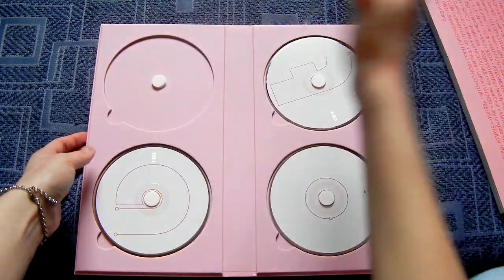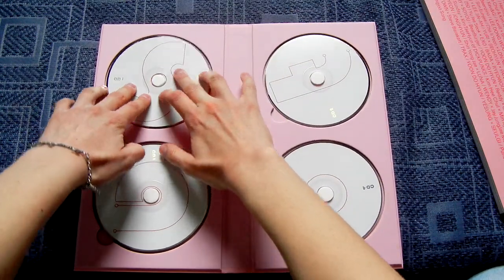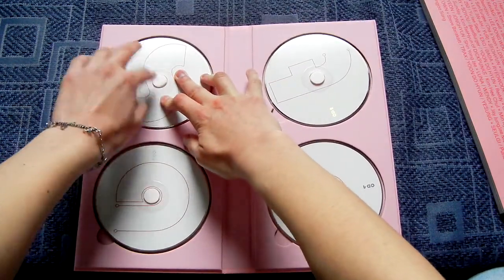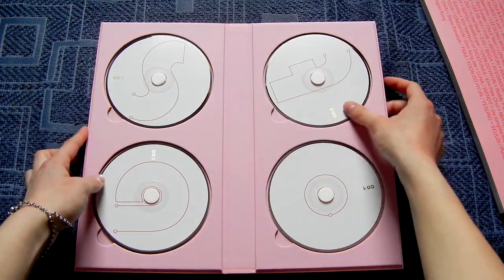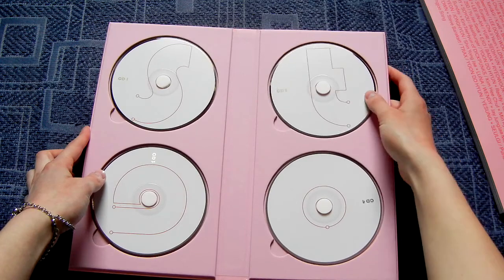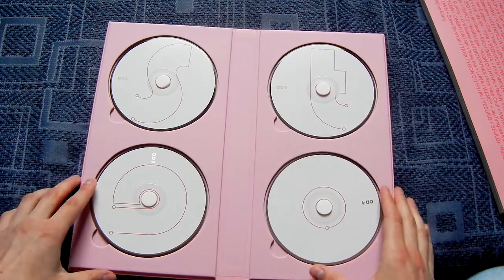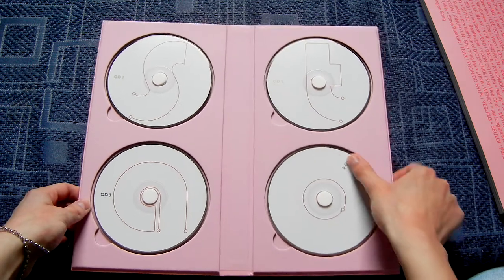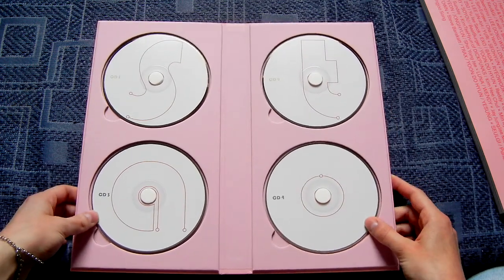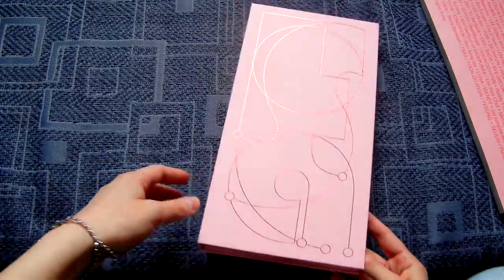Let's look at if there's anything behind them. Nothing, it's just pink. So there is CD1, there is CD2 with a T, and an A on CD3, and a dot on CD4. That looks just so funny without the photo book.